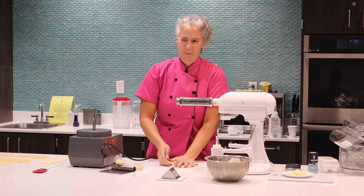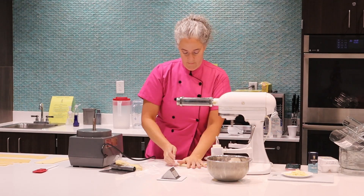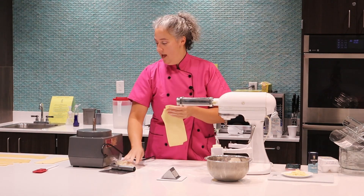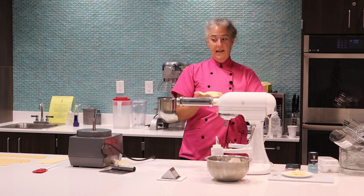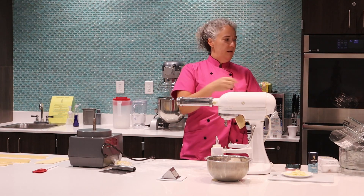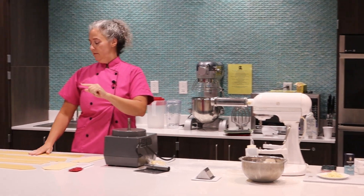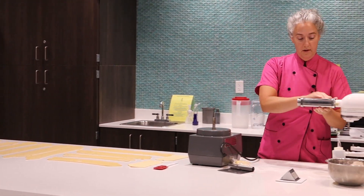What I did this morning was I made the pasta dough, let it rest, came back a little bit later, and rolled them all to this first setting. Then I just packed them with some paper in between and set them aside. I didn't want to fully cut the pasta and bring it here because it's a little fragile — I didn't want a little box of shattered noodles. So I stopped it there, and when I got here I rolled these down until one number before where I want to be.